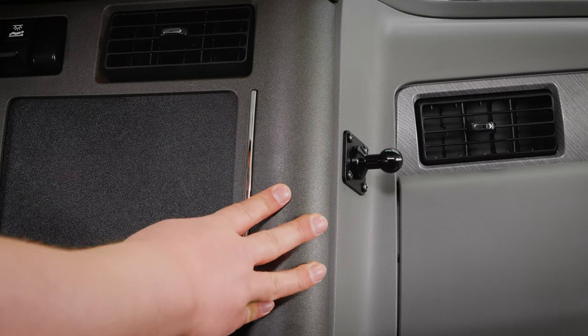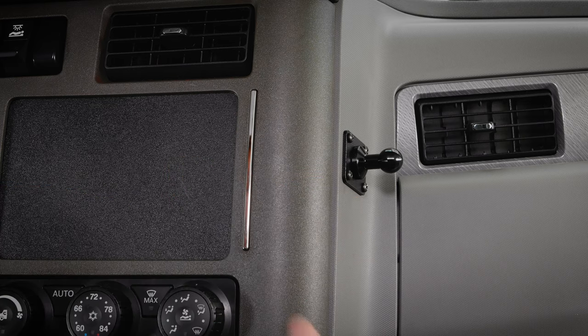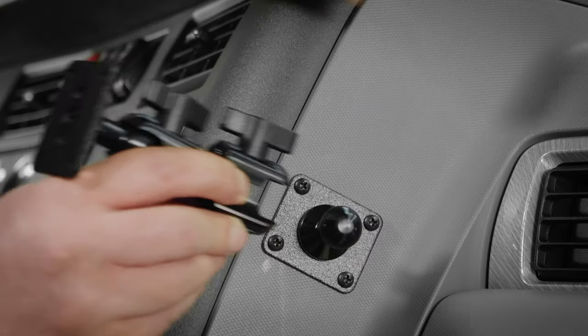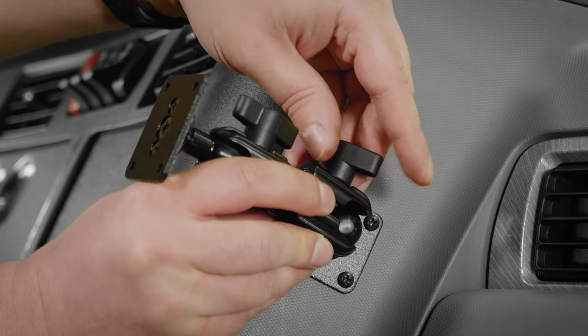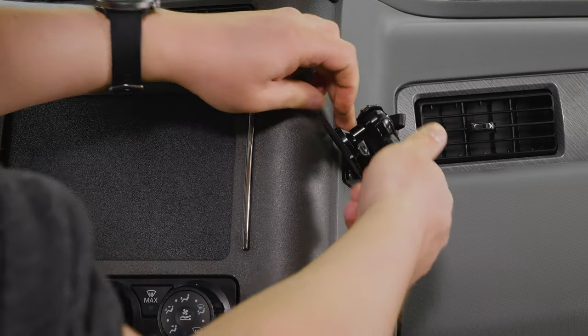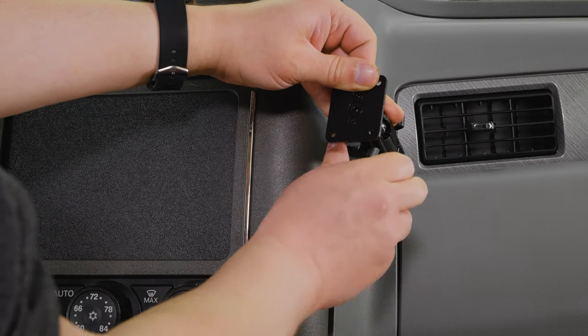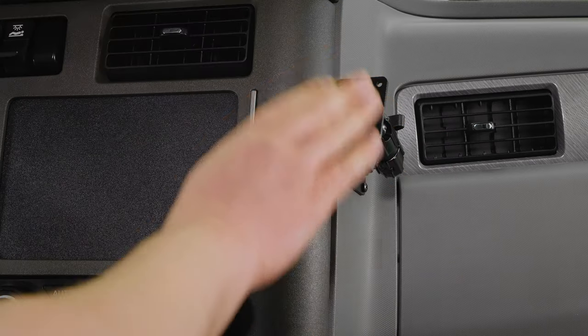Now that we've got everything back together with the pedestal base and backplate installed, we can attach the rest of the pedestal by putting it on and tightening the wing nut. We also want to adjust the other side for the next step by tightening the second wing nut.